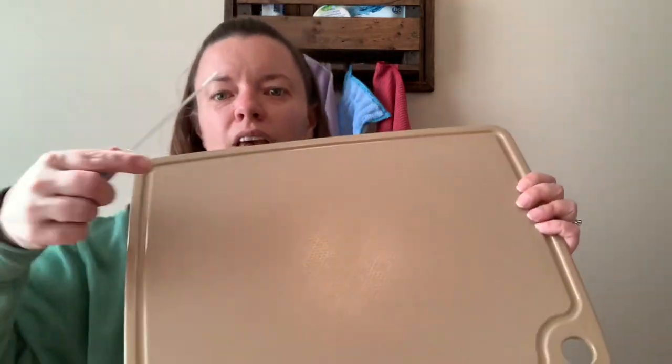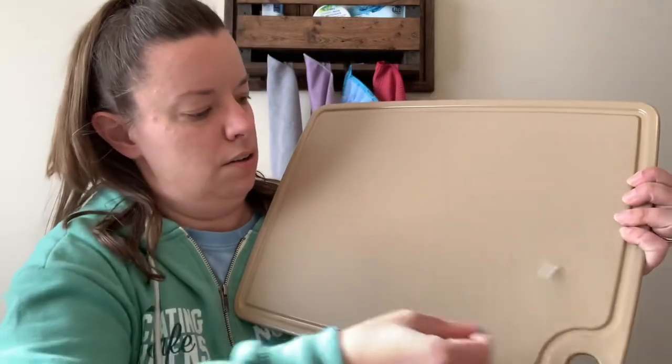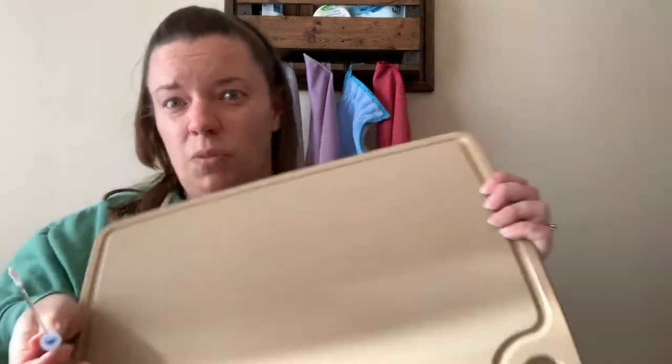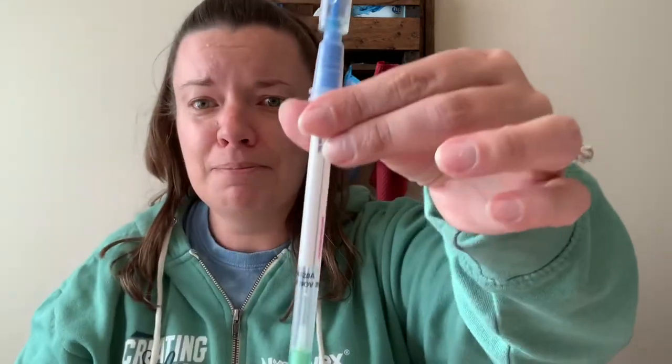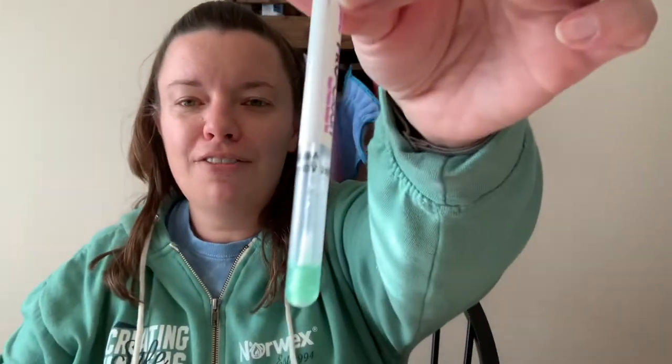So now let's go ahead and test it. We're going to take a new swab and do the same thing — rub it all across, all over. Put this in here, snap our capsule. And you can see — green is clean. So we just cleaned that chicken juice off of our cutting board. There's the comparison, folks. Raw chicken juice using just water and a cloth.